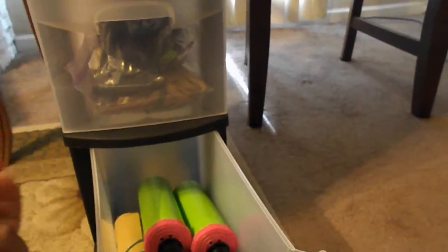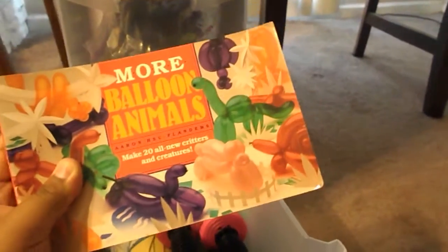I'm going to show you guys from the bottom to the top. At the bottom right here I have a bunch of Ziploc bags that I use to store balloons — sometimes these ones rip so I just refill with those ones. I have this balloon book called More Balloon Animals. Sucky book. I don't like it at all.